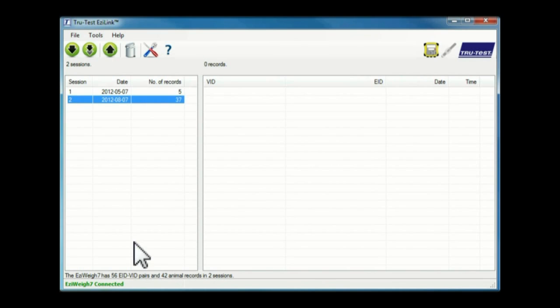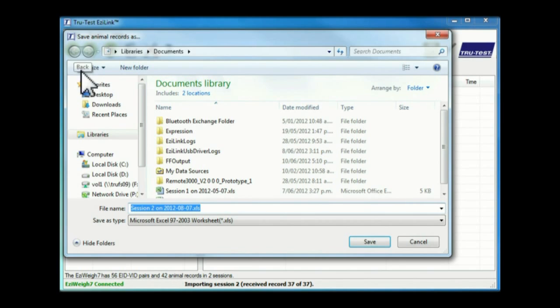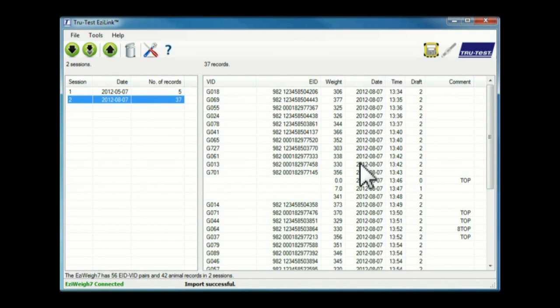The left pane shows the sessions recorded on the indicator that are available to download. Select the applicable session to download, then select the download option. Select the location to save the file — the desktop is usually a good place unless you have a specific folder you normally use.